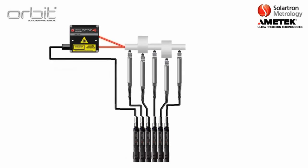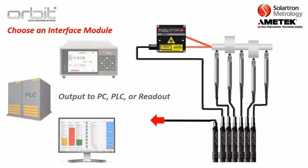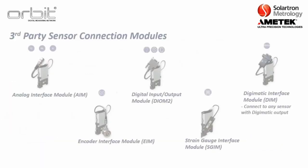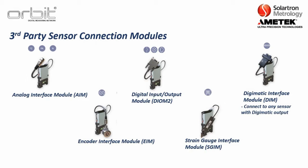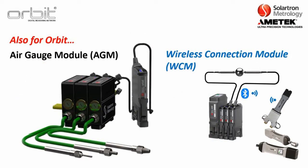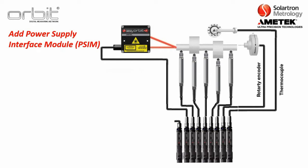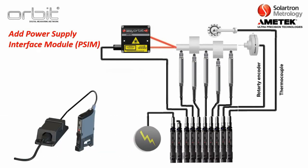Each module typically has a sensor. You then choose an interface module, whether it be to output to a PC, a PLC, or a readout. Solartron also provides modules that connect to third-party sensors, including an analog interface module for sensors that output 4 to 20 milliamp or a DC output, an encoder interface module for square wave or TTL output, specialized modules for air gauging, and a module for our wireless sensors such as our WiGages. Once you have built your Orbit stack, you need to power it with the power supply interface module, which you place on the end of the stack.